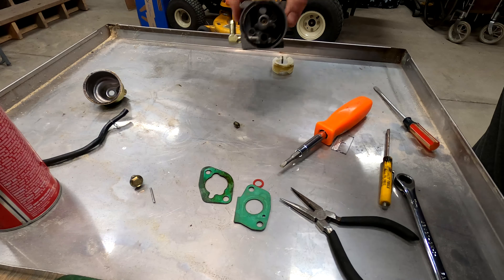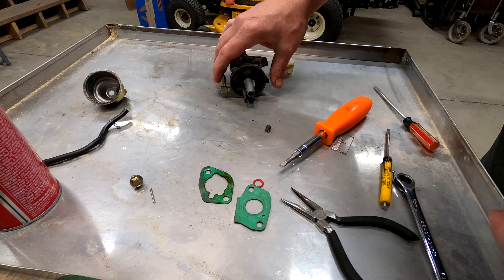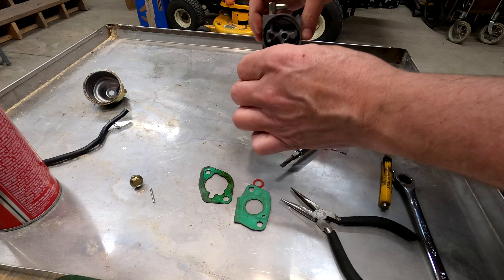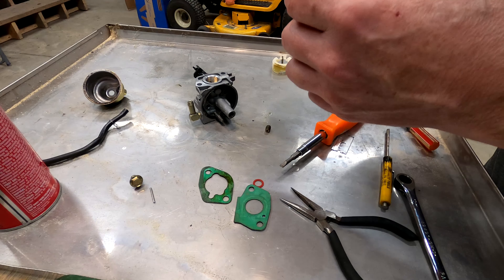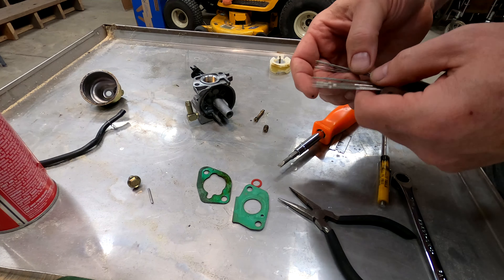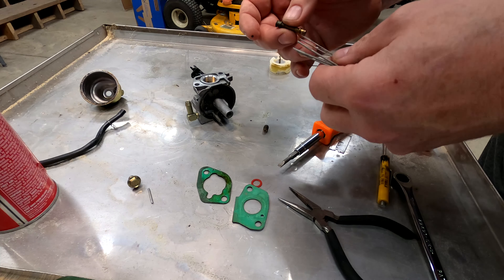I just got this out of the ultrasonic cleaner and with enough persuasion I managed to get the main jet out of the center — you can tell it's just terrible. I'm going to send it back in and do a little bit more cleaning. I'll get the torch tip cleaners and see if I can clean it up a little bit more. I like to use these because they're very small and they have ridges on the side to run through everything.